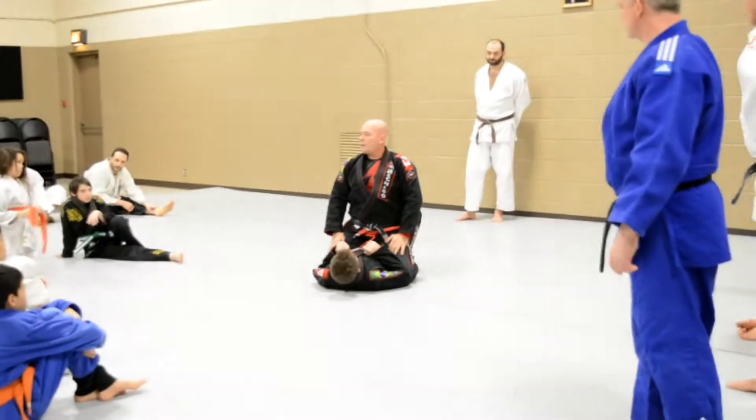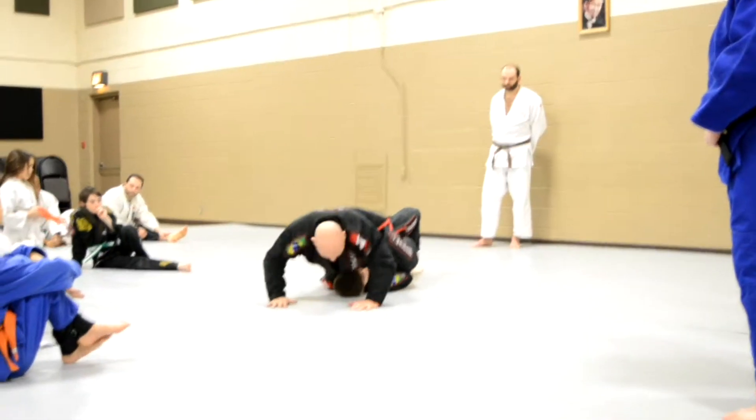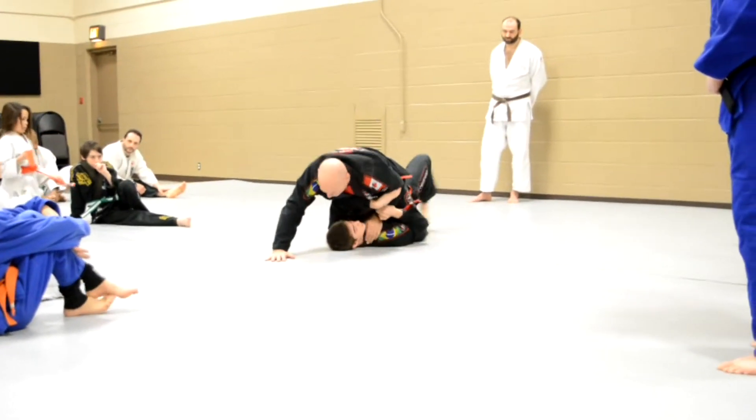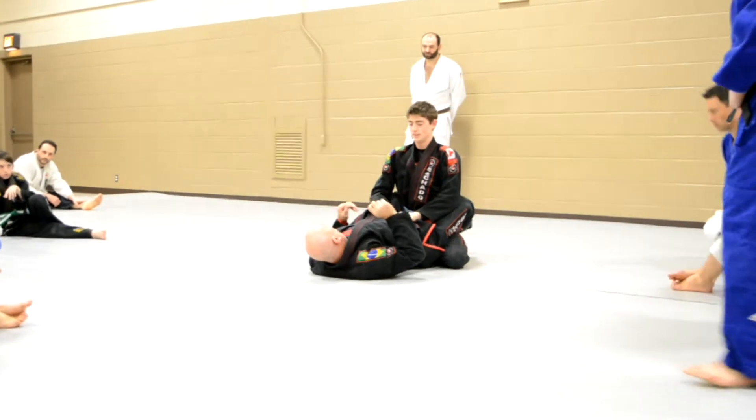If you drop the hip, you just want to sit back. So number one, sit up and sweep.